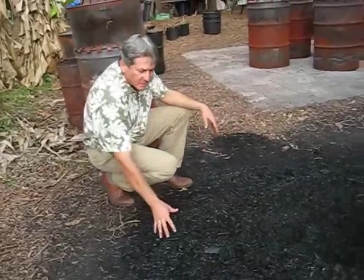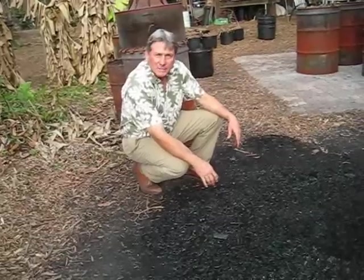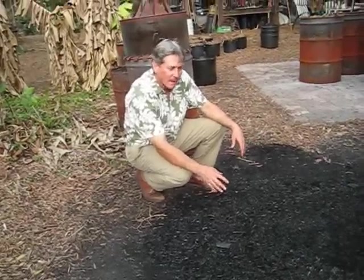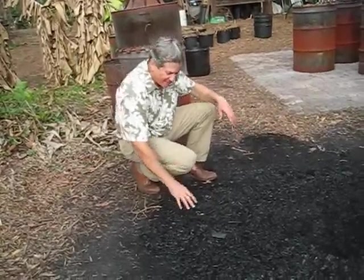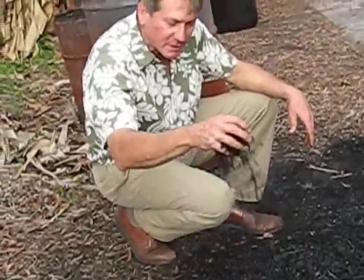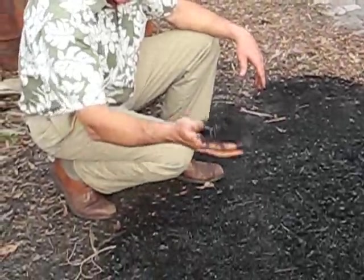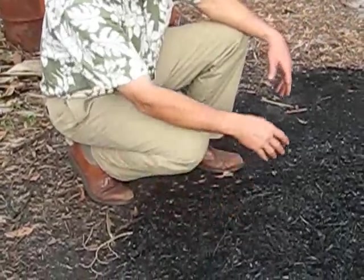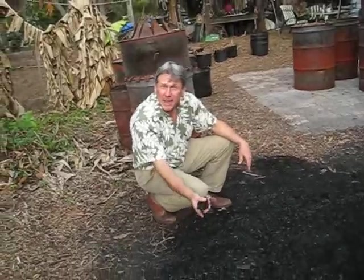This is biochar. It is wood that has been roasted in a low-oxygen environment — what's called pyrolysis. I'm not sure how you say it; it sounds like paralysis. It's carbon black. When it's dry, it clinks like broken glass. It's amazing stuff — very absorbent. There's probably acres and acres of surface area in this small amount. I should sell it by the acre.